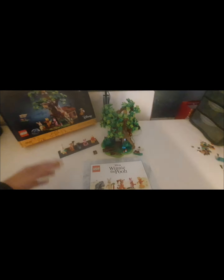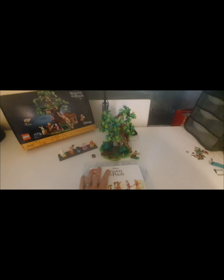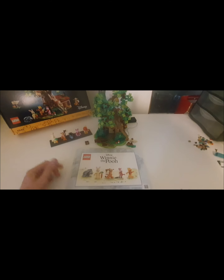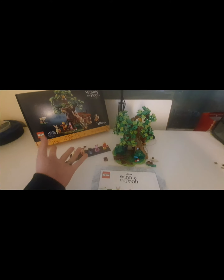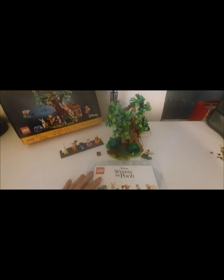Hey guys, welcome back to my channel. Today we've got a new video — we're doing a review. As you probably saw in my recent live streams, my recent build is the Winnie the Pooh tree house, or 100 Acre Wood house, whatever you want to call it. It's the LEGO Ideas set.